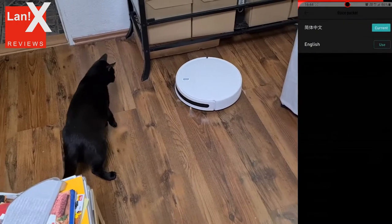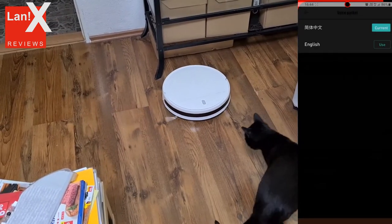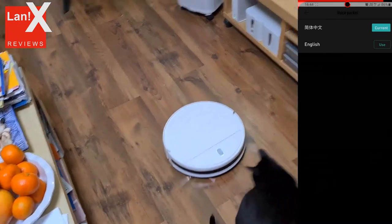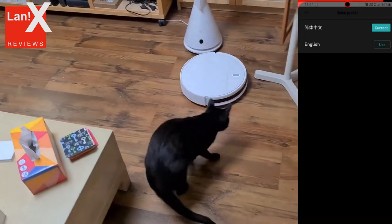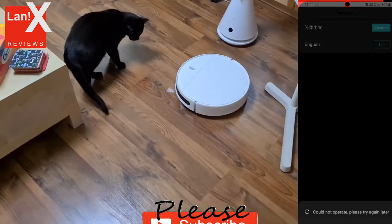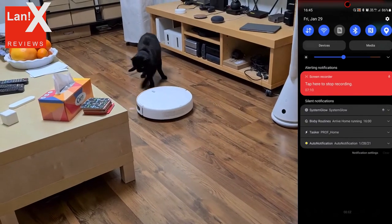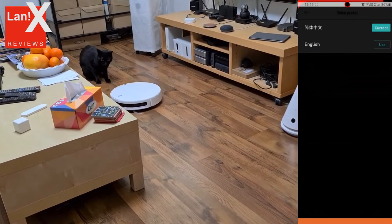Even though this is a basic model, it can work fairly well. In my opinion, it is ideal for a home with higher thresholds so the robot can go over them to another room. The G1 should cross over obstacles up to 1.7 cm in height. Another advantage is that it is only 32 millimeters tall, which is lower than most advanced robots with camera and laser guidance, so it should get easily under furniture.